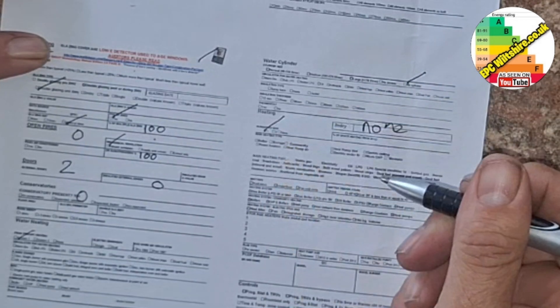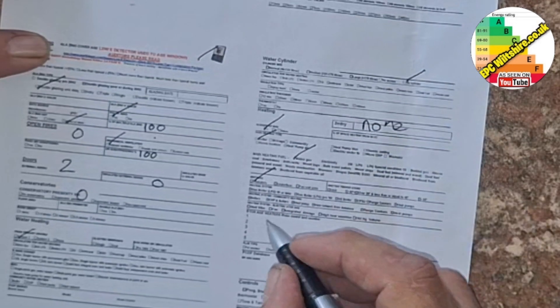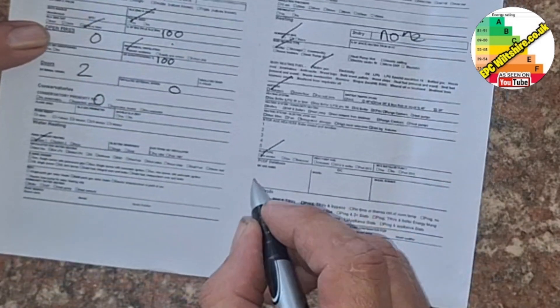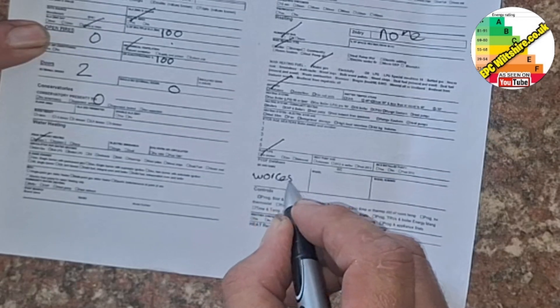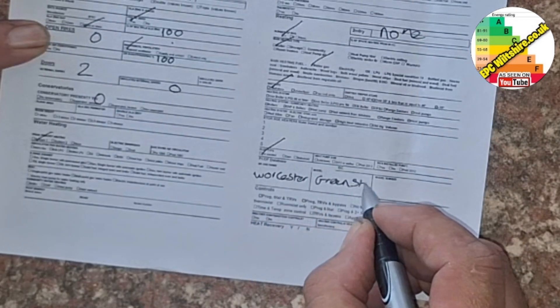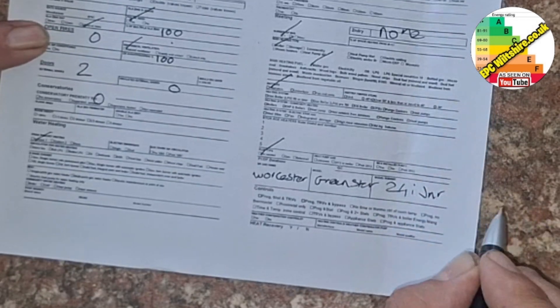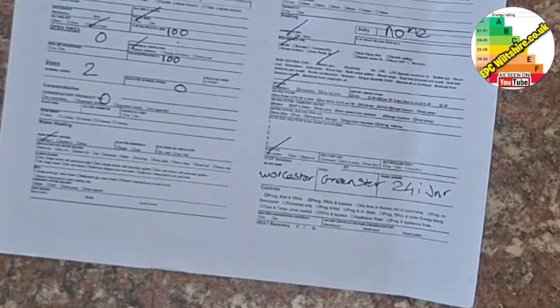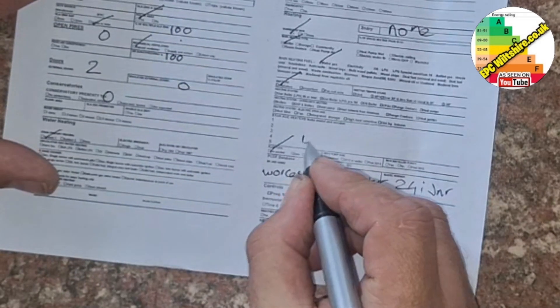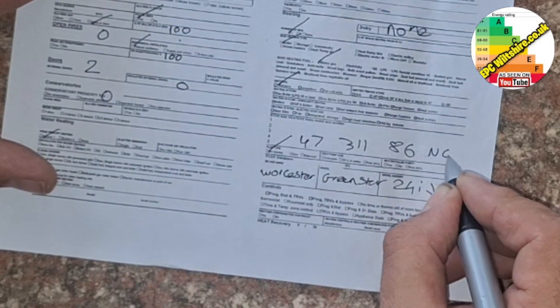We have one main heating system, which is a boiler — it runs on mains gas, two radiators, and it's a fan-assisted flue. It's a Worcester Green Star 24i Junior. Gas council number: 4731186, natural gas.